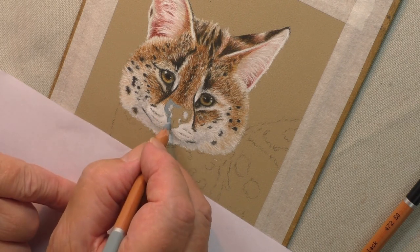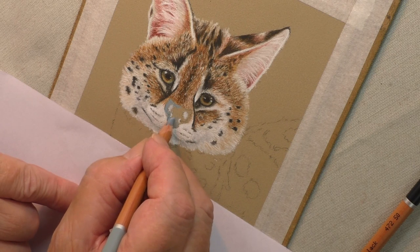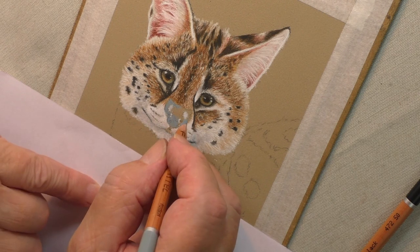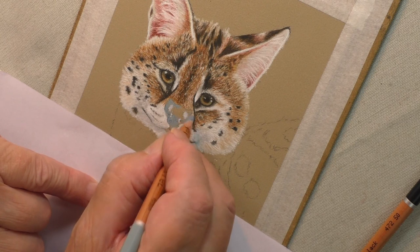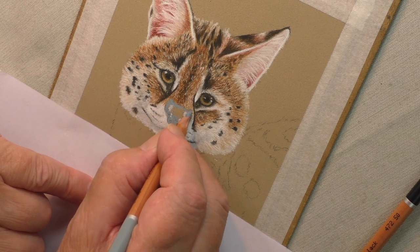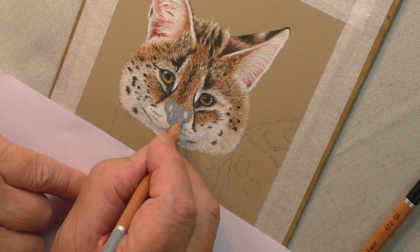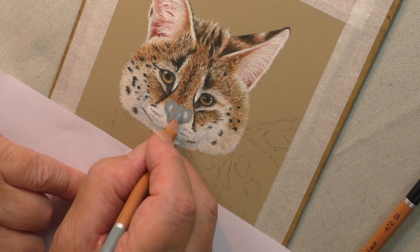If you are following photographic reference, you have really got to be faithful to that. Ideally you need a few references so that you can see, and I have got three references here that I am working on. So I am hoping that between the three of them I am going to get this nose right.